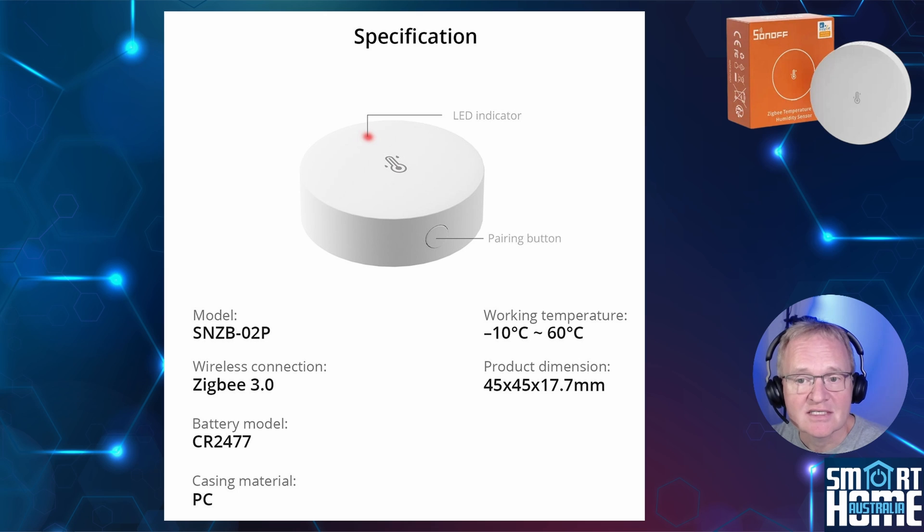Even though it doesn't say it's outdoor rated, I would say it's not. On the front of the device at the top is a red LED to indicate pairing status, which flashes when the pairing button is pressed.